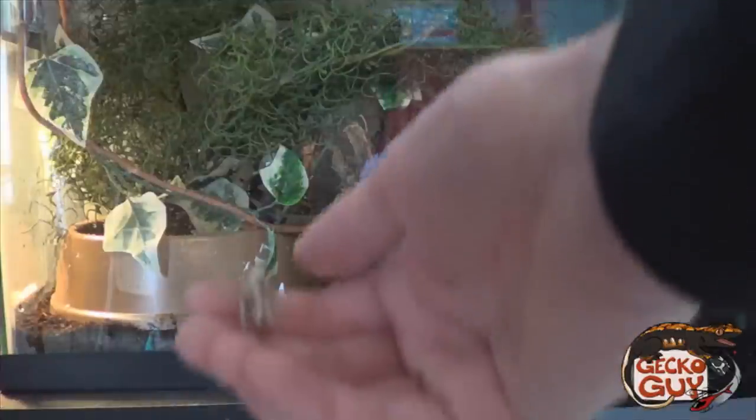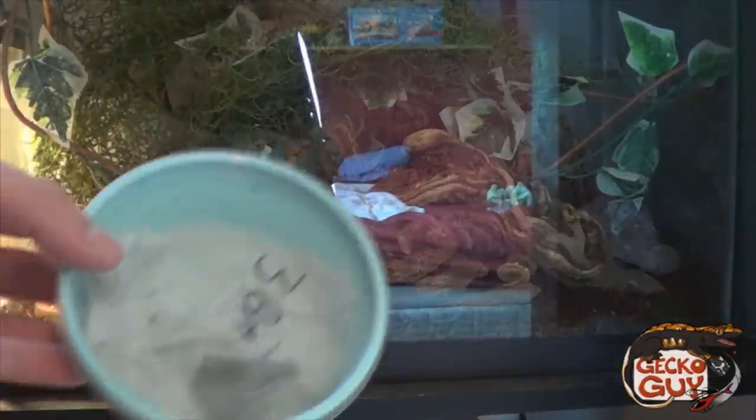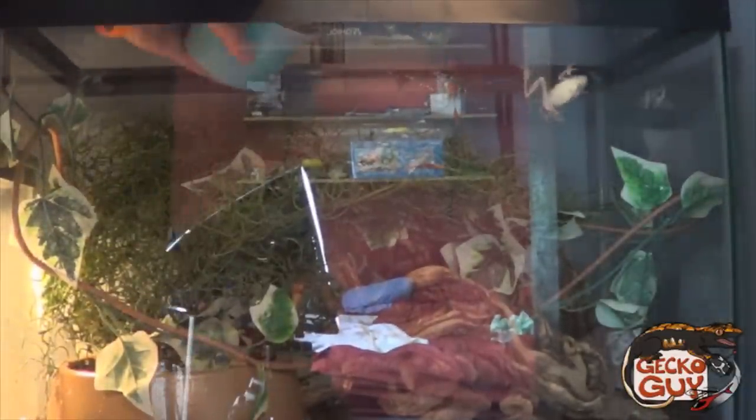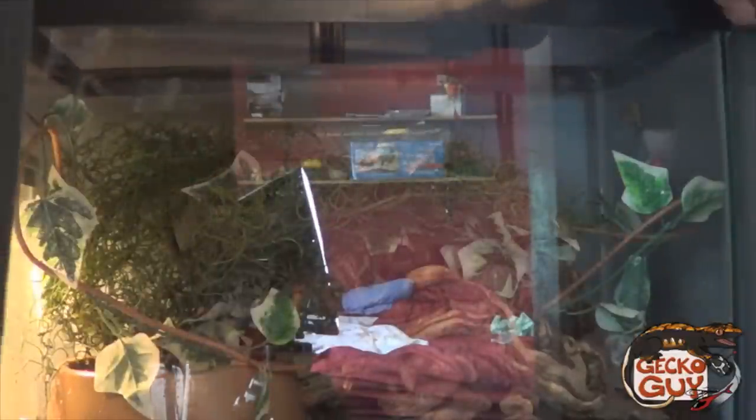I've got three green tree frogs. Even found a cricket on my floor. We've got three nice big green tree frogs, so I'm going to do this one by one into their new enclosure. There we go — I think we're going to have a little escape artist. Got two more. There we are, buddies — good to go, and you go.